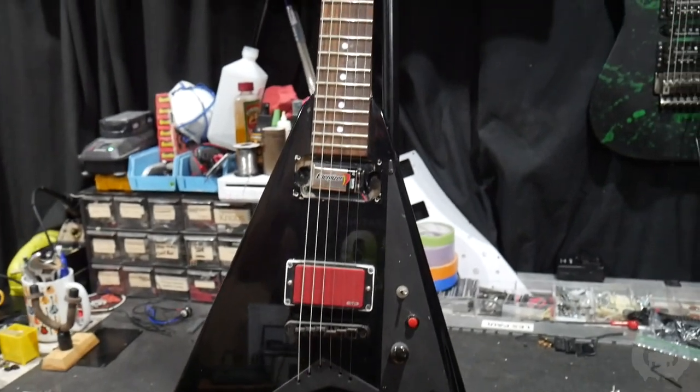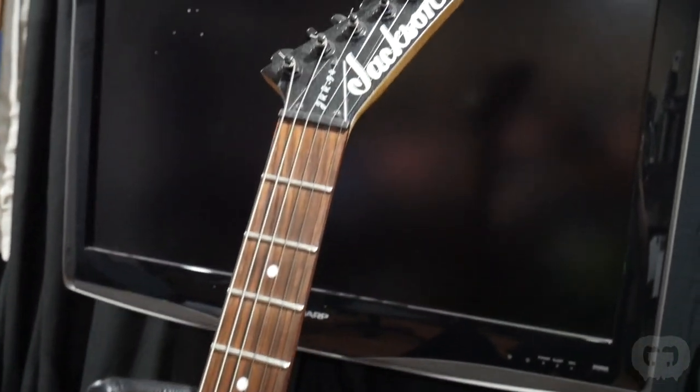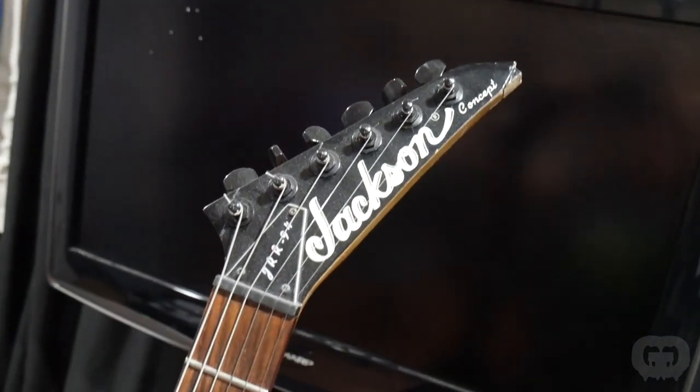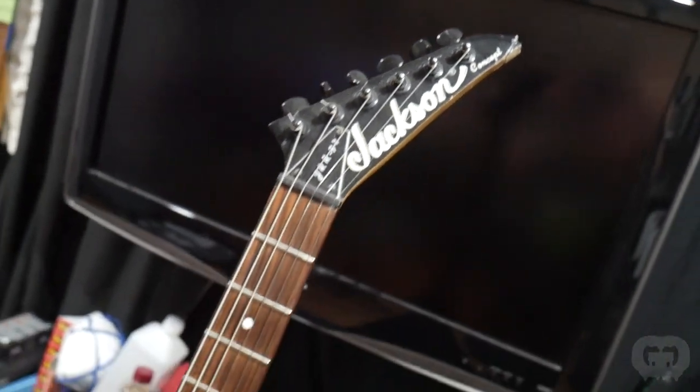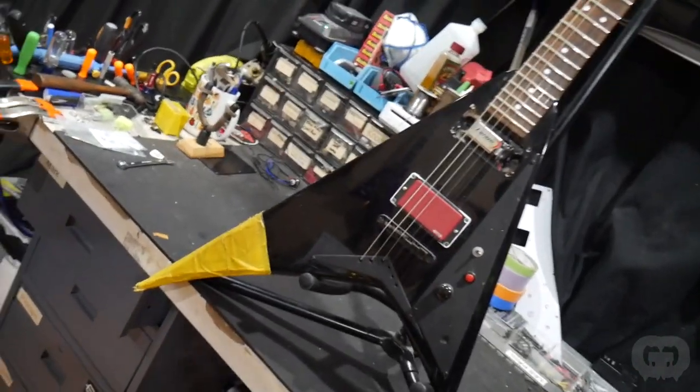I'm also ready to start the other 94 concept now. This is the one that was from my personal collection, but I have a few Rhoades now and I don't really play it anymore. These 94 concepts are excellent guitars. I've built other ones before too.